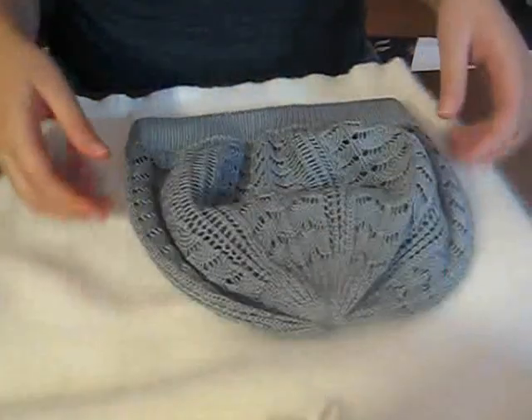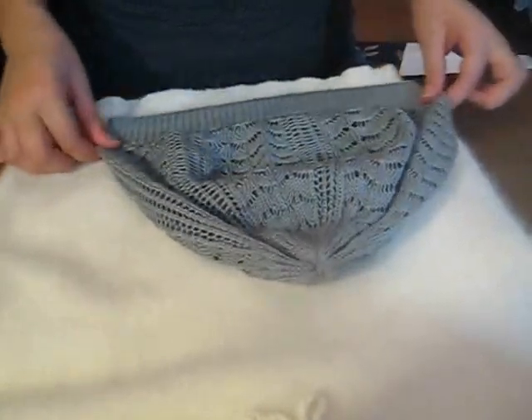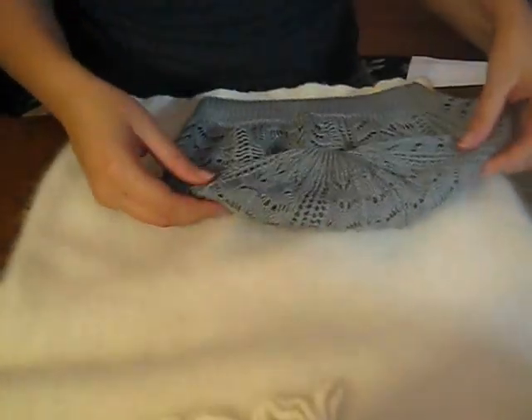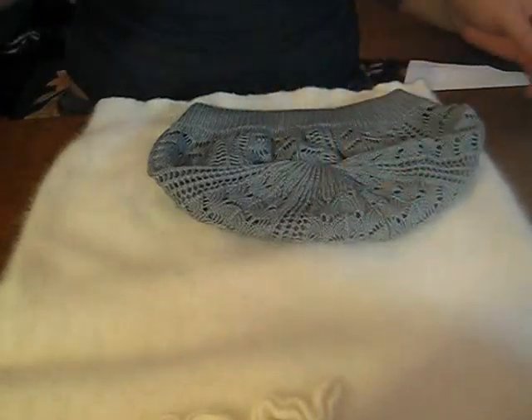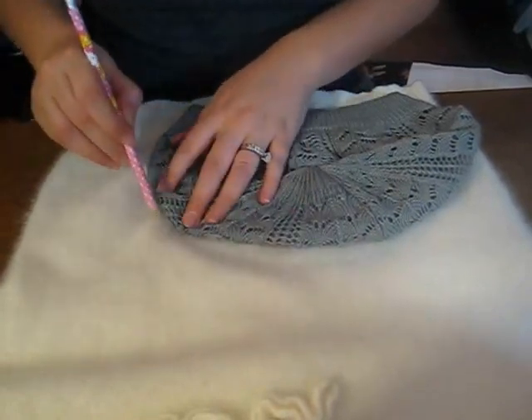Measuring the circumference of your head, we are going to make one of these little hats. You can leave one on there and stretch it out as far as it will go if it's stretchy material — judge how big your head is. Since I've already measured and know where my head goes, line up the bottom of the sweater perfectly. I'm building it a little bigger, but again, I know that I can cut it down from there.